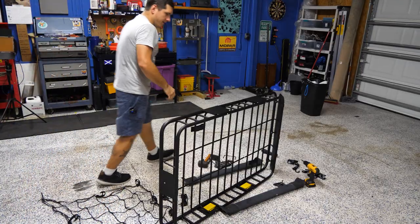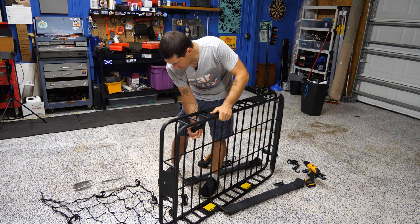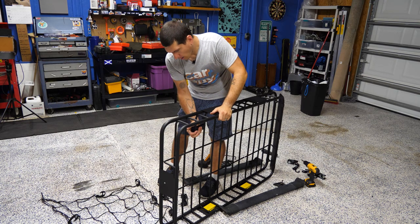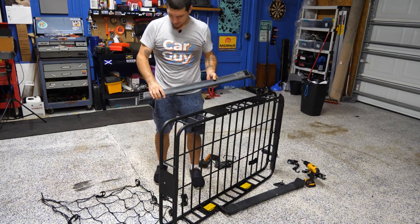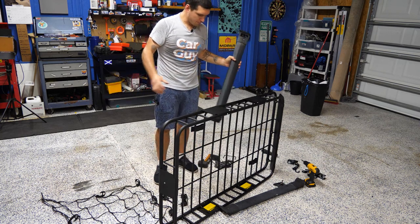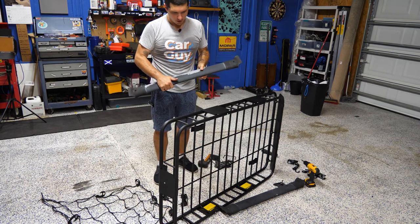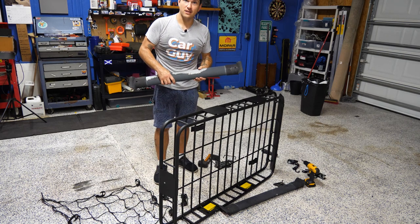So we tried to install it — and I didn't do any pre-measuring, of course — and it looks like the U-bolts are not long enough to accommodate the giant cross member arms for our roof rack. So we just took it all off, removed the cross member arms, and brought everything back inside to the air conditioning to figure out how to fix this.